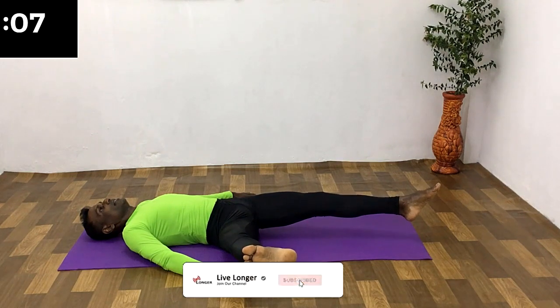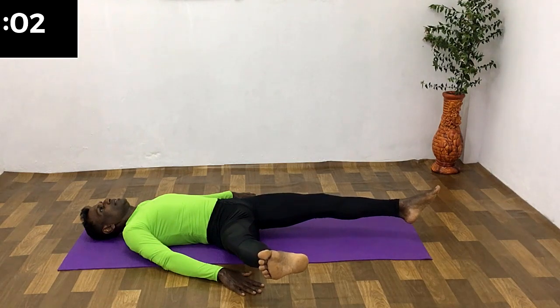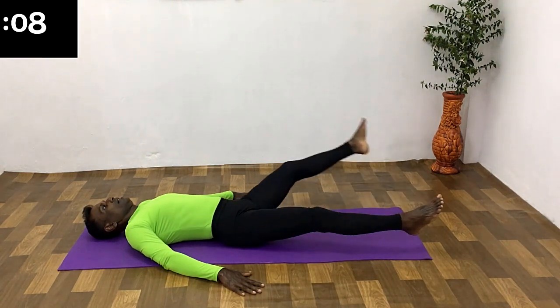Change the leg. Remain in this position for a few seconds. Hold the way in, breathing out. Change the leg.